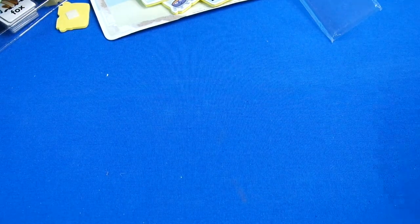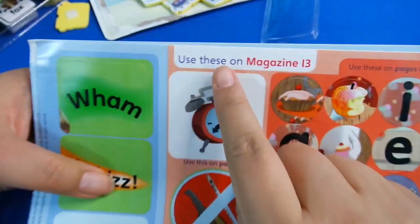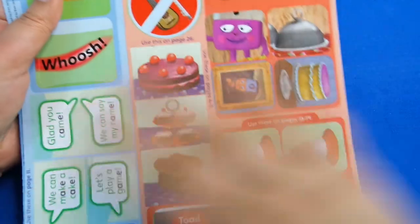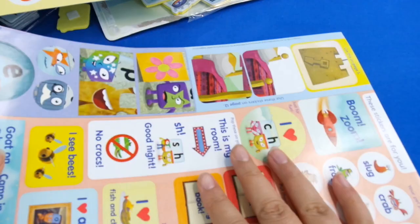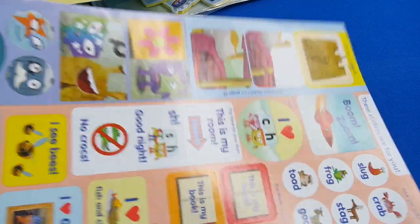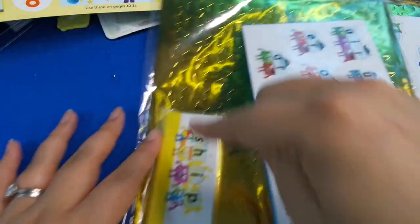Now we've got the sticker pages - and this is great because it tells you exactly where to use each one. For example, this one says 'use on magazine 13,' so the whole sheet is laid out for you. Look at the magazines - there's loads of sticker sheets. Look after these because they correspond with each magazine. And then there's another pack with even more foam sheets, more star stickers, and more flashcards. So this is really good value - I remember buying lots of flashcards for my kids and they were quite expensive, but here you get three packs anyway.